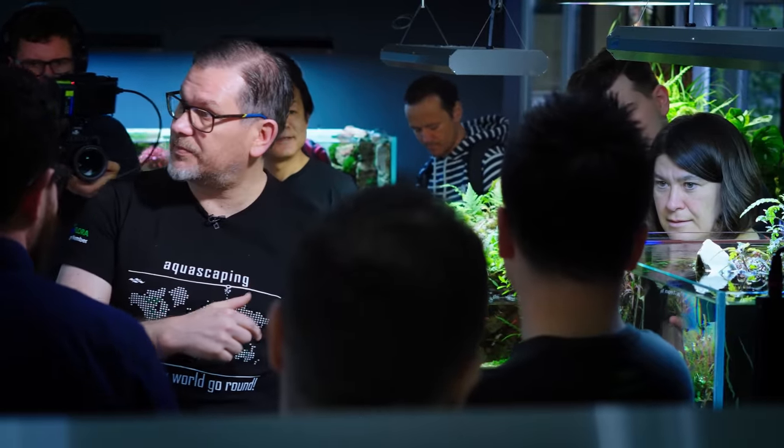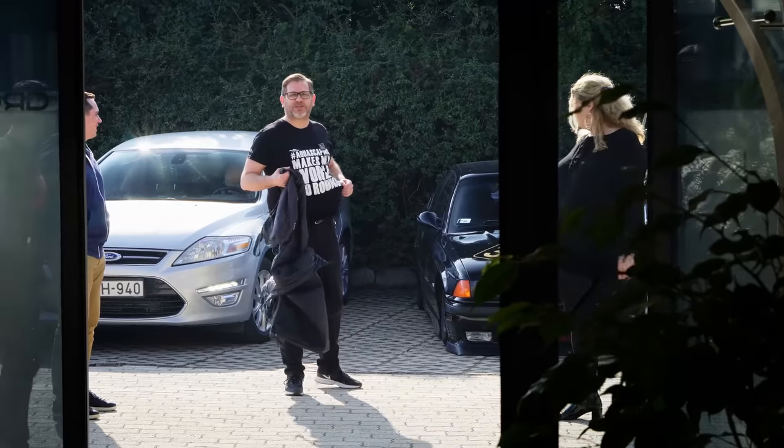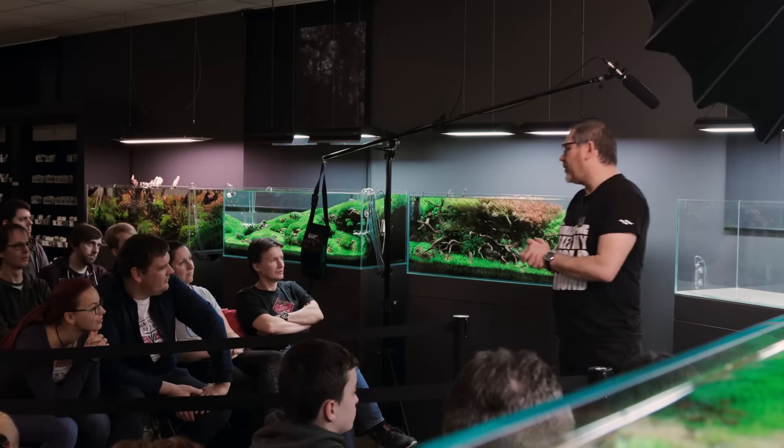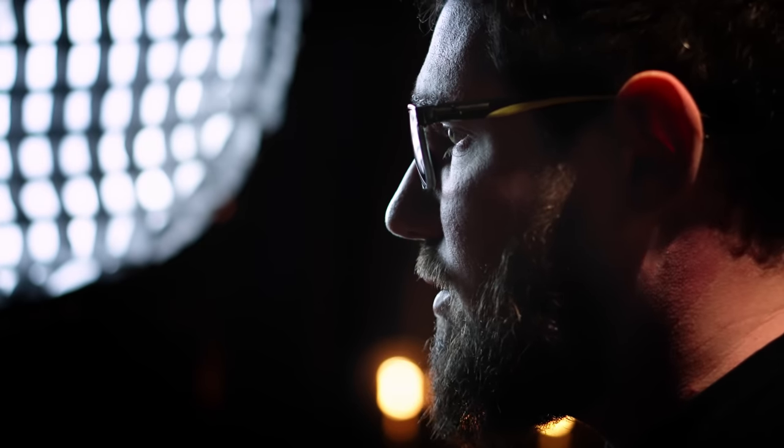He enjoyed the most doing his teachings in person. He could fill up a room with laughter in a minute. He could put on a show while educating people about aquascaping in a very natural and comforting way. Filipe visited Green Aqua many times. He had his own workshop in our gallery, but he also came on other occasions and we always learned something new.